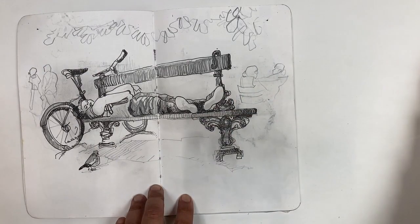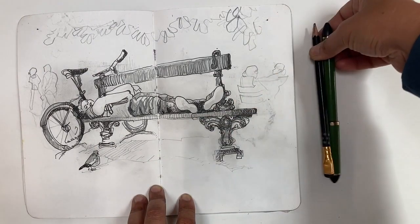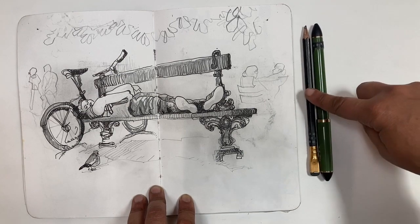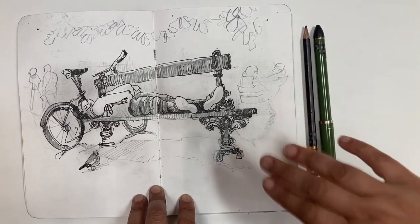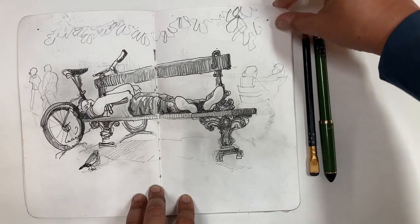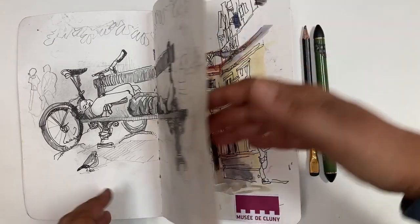And really that's what I used the most in here. My Sailor Fude pen and a black pencil was sort of my base kit. And if I could have one or both of these on hand, there was a sketch.